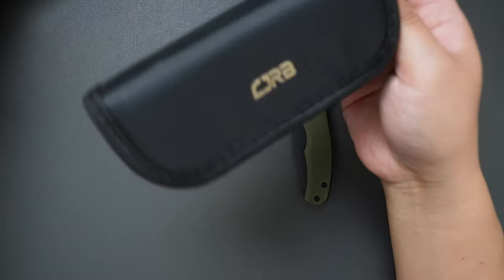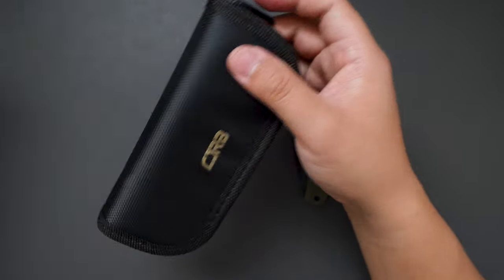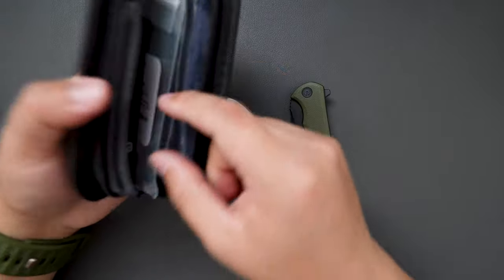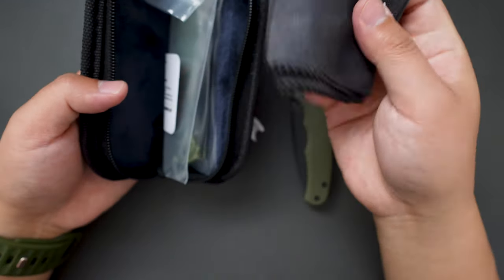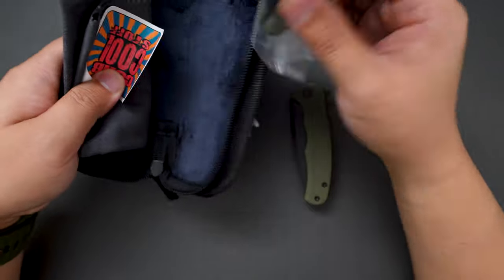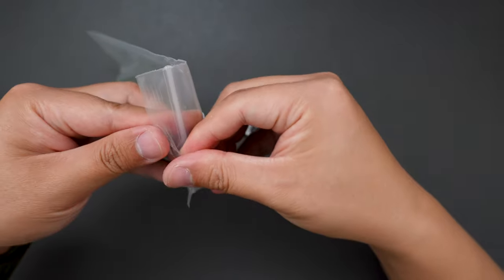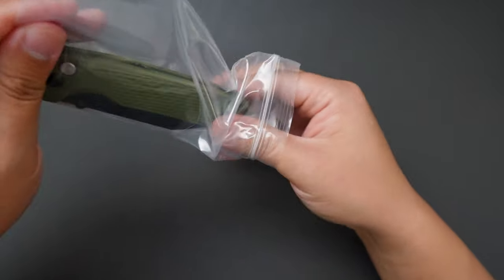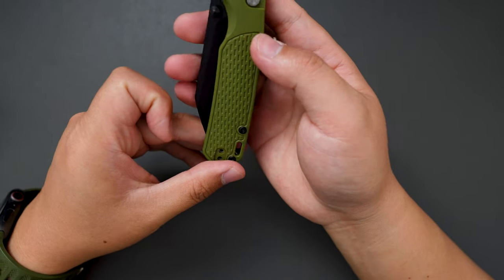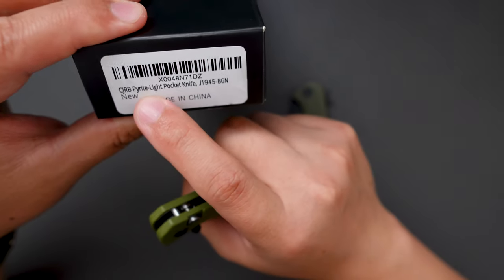Let's look at the CGRB pouch — it feels nicer than the CVV pouch. And then you get some microfiber cloths and a sticker. Then here is the knife, in this plastic bag. Open this up. Here is the CGRB Pyrite Light — yeah, I think that's the model name, CGRB Pyrite Light.